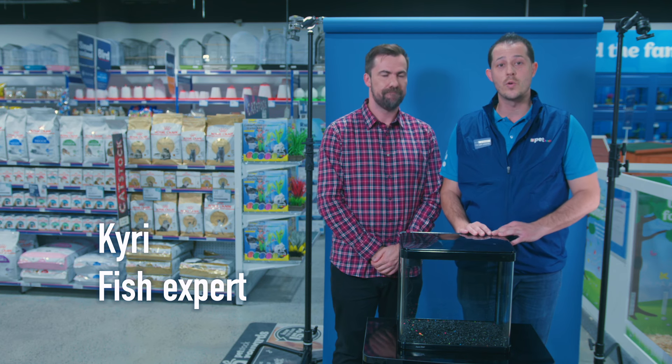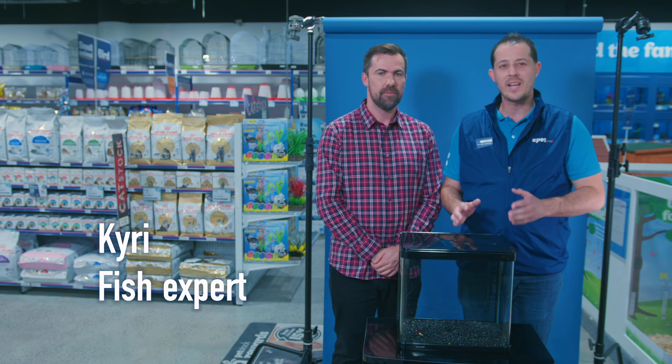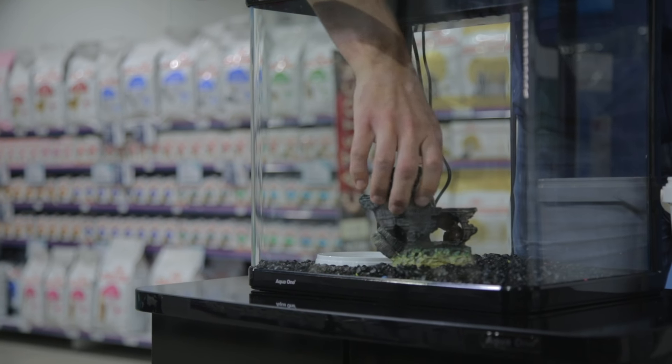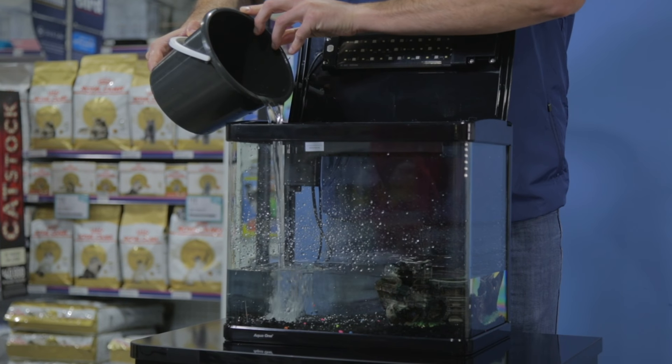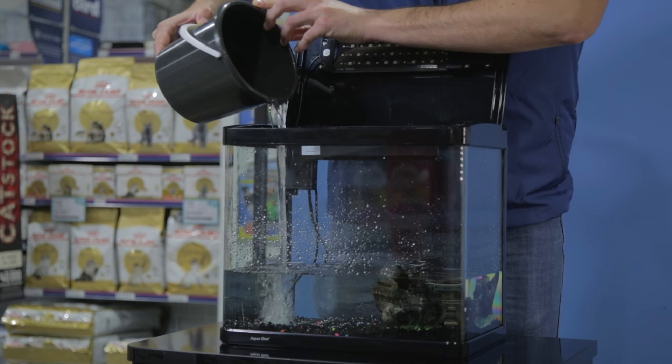Thanks Ben. So once you've chosen your look, be sure to wash all your ornaments and all your gravel in hot water — get all that dust off for a really clearer tank. Next you want to add your water. Be sure you've got your tank exactly where you want it; there's no moving it later. Keep it out of the sun, away from the heater and the air con, somewhere where the temperature is stable.